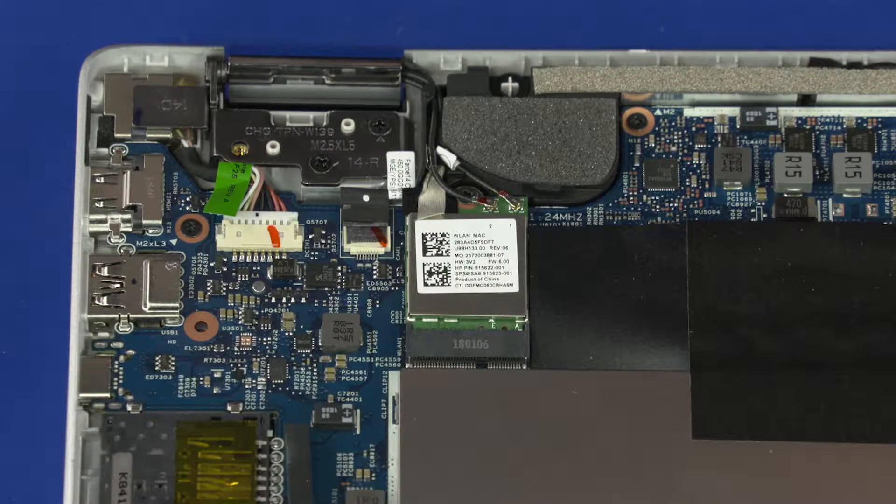Removal. Caution! Use care when disconnecting the wireless LAN antenna cables from the wireless LAN module. A damaged cable or connector can degrade notebook performance.